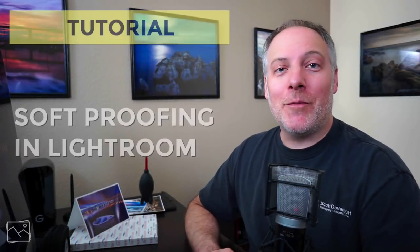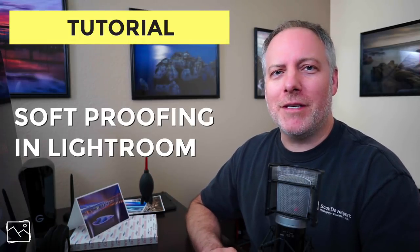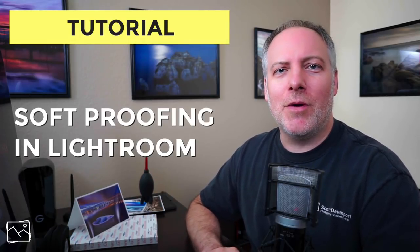Hi everyone, I'm Scott Davenport. In this video, we're going to talk about soft proofing. This is one in a series of videos I'm doing about printing your photos. It's a great way to show your work beyond just our screens.